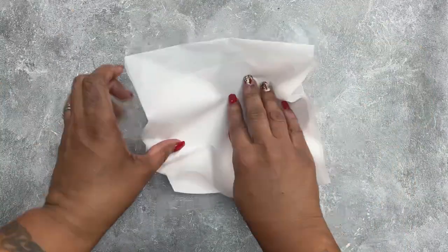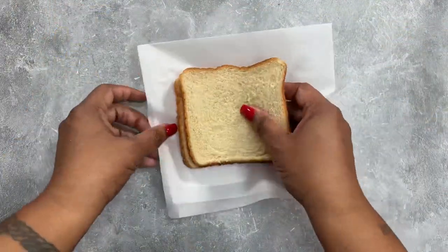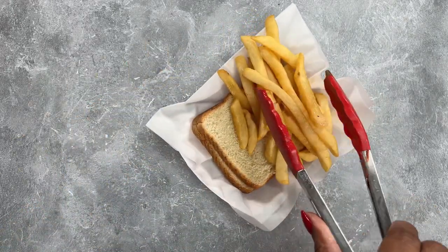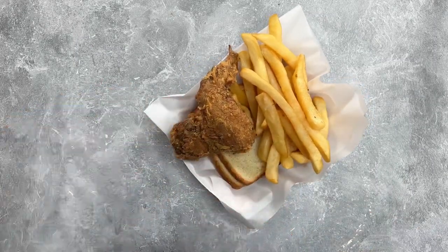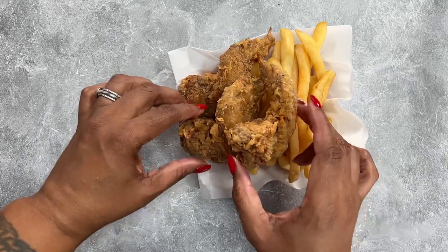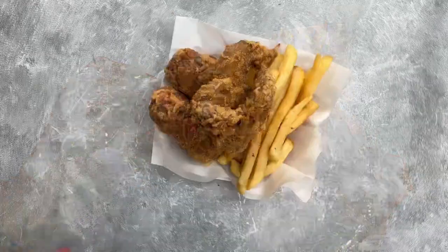We're going to grab a little container and add our Wonder Bread because it's the best bread for this. Top it with some french fries along with your pieces of chicken, and then we're going to drown it in that good old sauce that we just made. Once you got all of that done, you really got yourself some good eating.